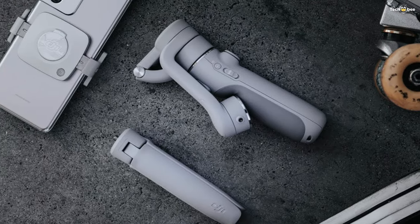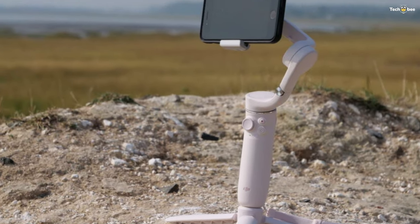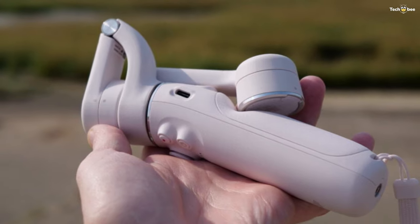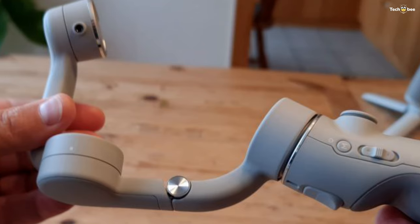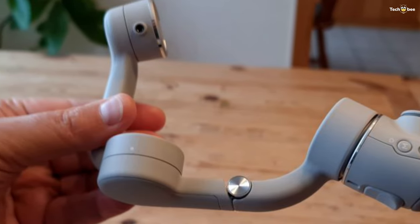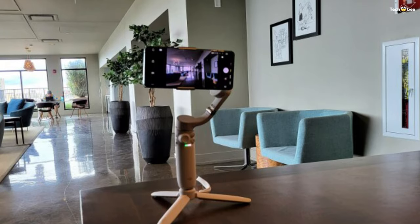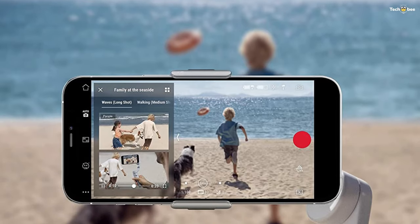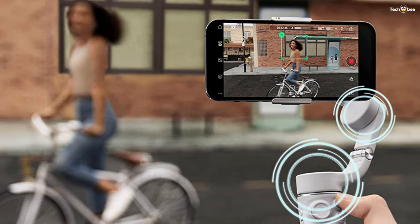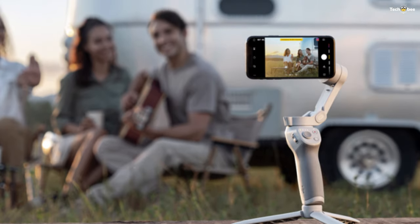Number five: the DJI OM5. The OM5 is very compact when folded down. A built-in 215-millimeter extension rod allows you to capture group shots or more challenging angles. The M button on the side powers up the device; directly underneath is a slider that allows you to zoom in and out quickly. A joystick on the front allows you to tilt or pan the smartphone, and a record button captures photos or videos when pressed. Holding down the record button activates burst shooting.